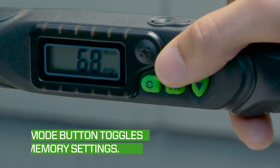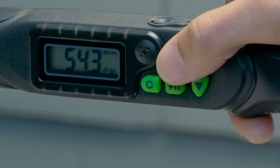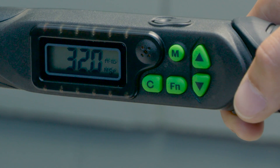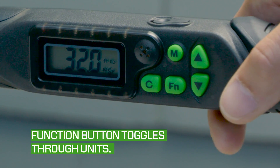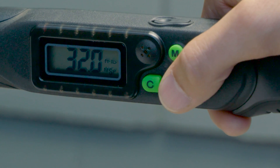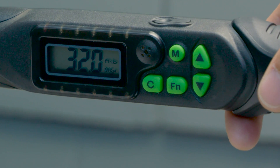Toggle through the memory settings by pressing the mode button repeatedly until you arrive on the number you would like to edit the torque value for. In this case, it's memory setting six. To select the torque unit of measure, press the function button. The unit of measure will change between kilogram centimeters, newton meters, inch pounds, and foot pounds with each press of the button, and will be displayed on the digital screen to the right of the torque value.